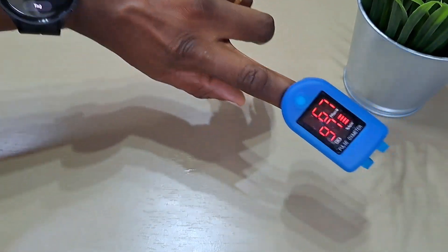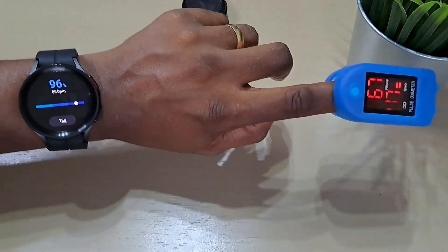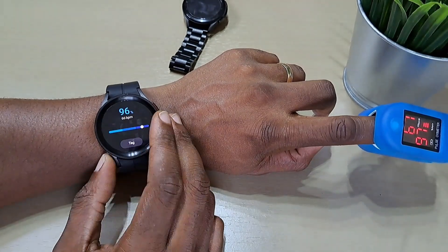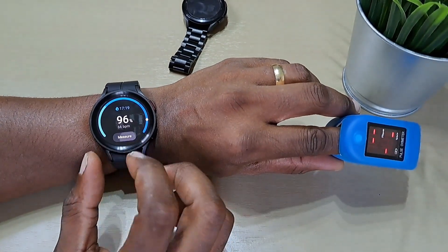96%, 66 BPM on the Watch 5 Pro. Oximeter shows 97% and 67 BPM. So it looks like it has caught up. Don't know what the early readings before were about — just giving me 100%. Try one more time.